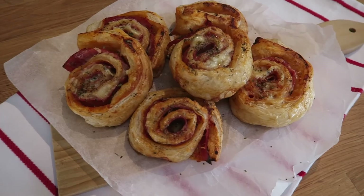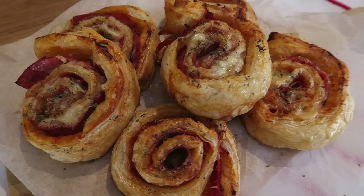Hi, I'm Ciara from My Fussy Eater. Welcome back to another recipe on my channel today. I am going to make another one of our firm family favorites and that's ham and cheese roll-ups. Made with pre-made or shop bought pastry, these ham and cheese roll-ups are so quick and easy to make and they're a really delicious treat dinner to have for kids, and they also make great appetizers if you're having a party too.